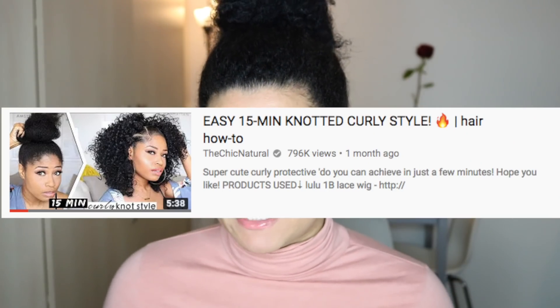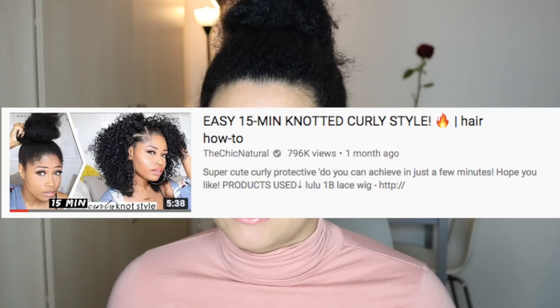I decided to do the easy 15-minute knotted curly hairstyle. I never do updos, you guys. The only updo I do is a bun, and this is already huge for me, believe me. It takes a lot of time to put my hair in a bun. So I have to smooth my hair out with gel and stuff to make it neat. Let's see what's up with this video.